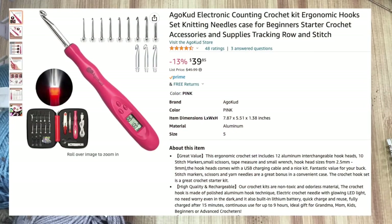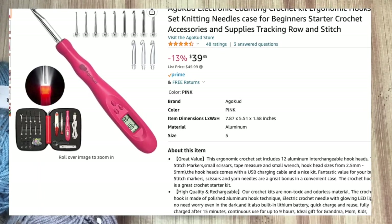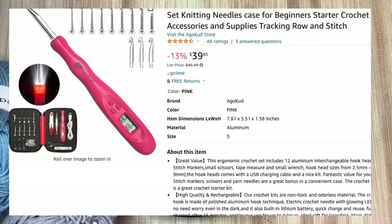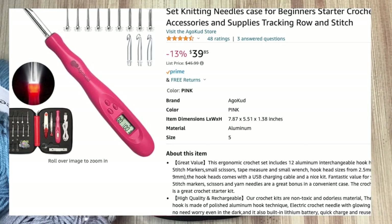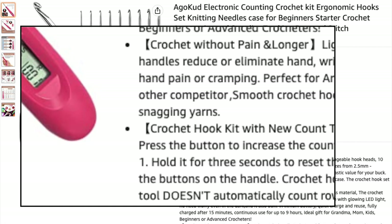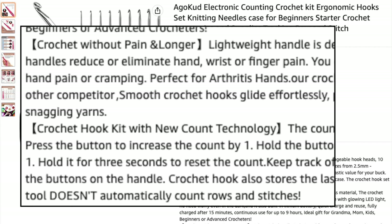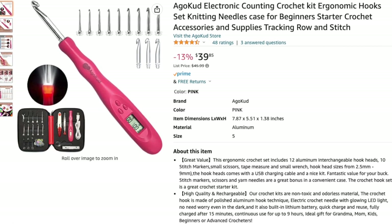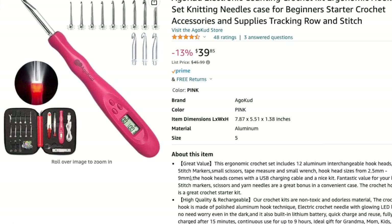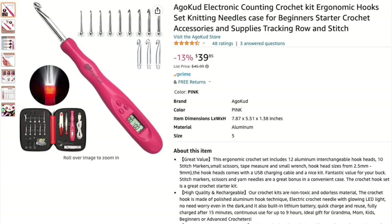I went online to look up what I purchased. In reading the product description, it does say in all caps: 'NOTE: the tool doesn't automatically count rows and stitches.' That is like three or four paragraphs down — that's my bad, guys. It does not automatically count your stitches. It's just an electronic counter, which is... so cool.